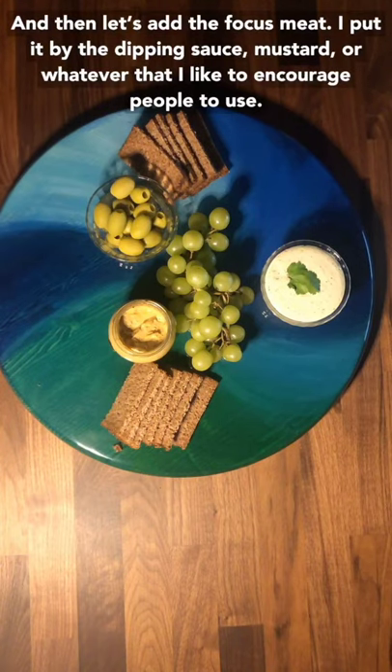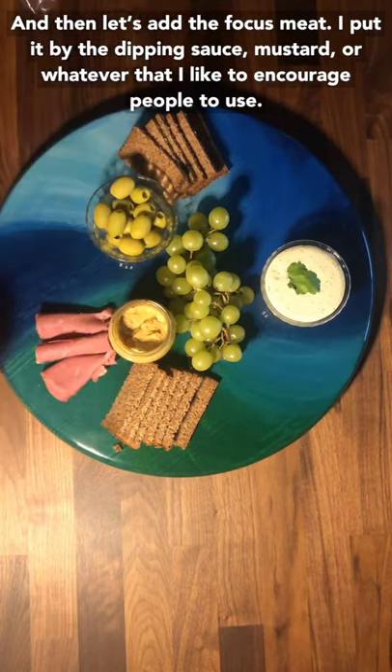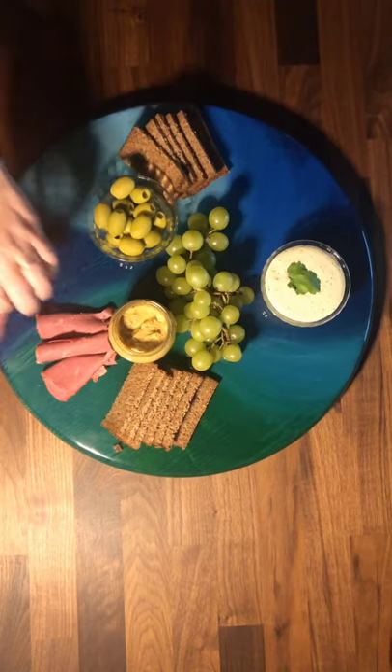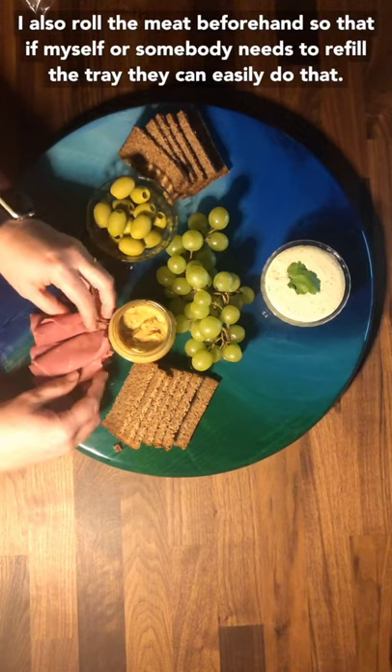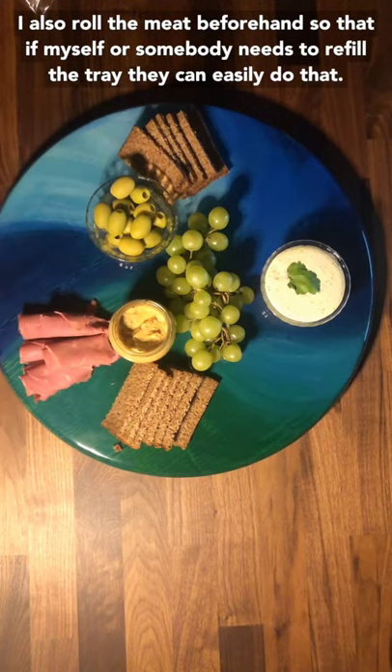And then let's add the featured meat. I like to put it by the dipping sauce or mustard that I want to encourage people to use. I also roll the meat beforehand so that if myself or somebody needs to refill the tray, they can easily do that.